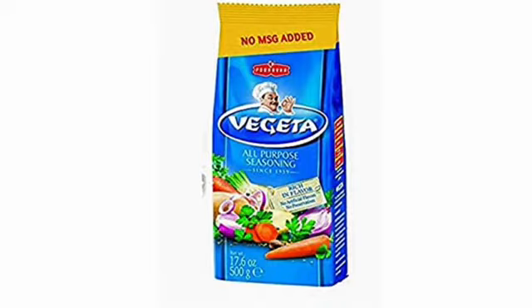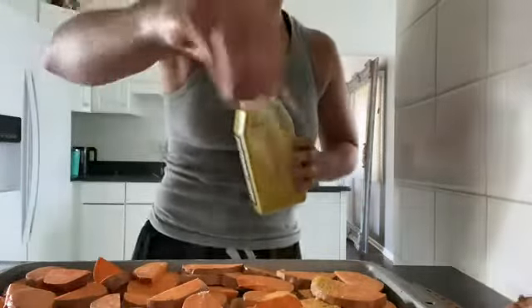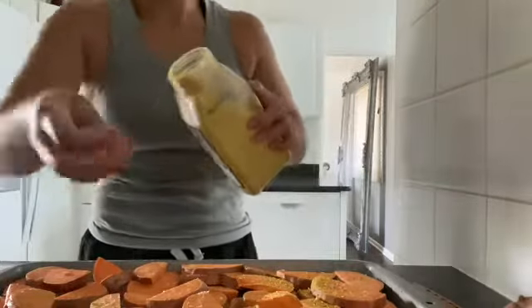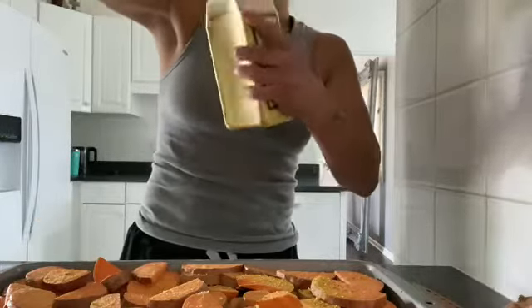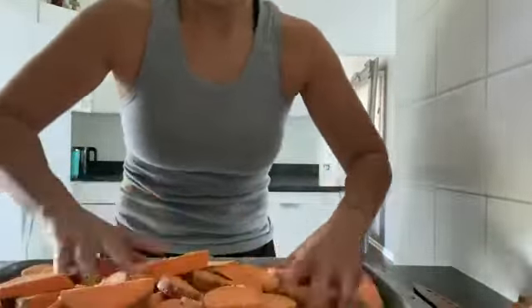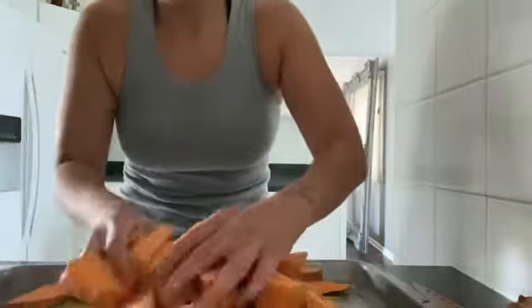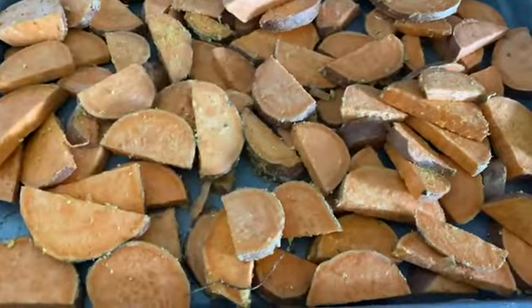I'm going to go ahead and use this Vegeta — this is all-purpose seasoning. It comes in a big bag, and what I did was empty it into this old parsley container. It's got all types of outstanding flavors. I'm going to pour that all over — twice, because I got a lot of sweet potatoes in there, so I want to make sure they're all dashed up with this. I'm making sure every single sweet potato has got this Vegeta seasoning on there, all coated and ready to go.